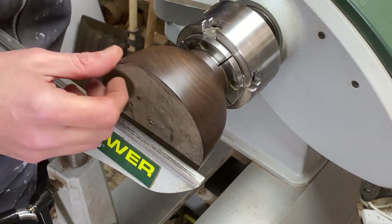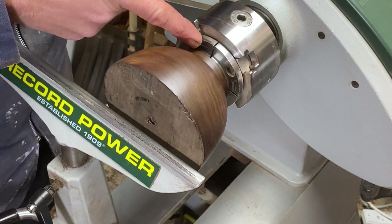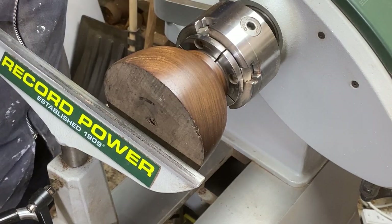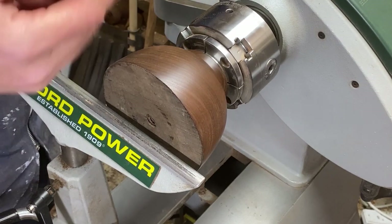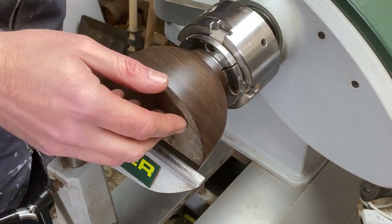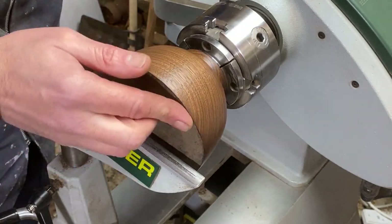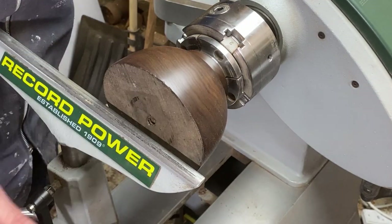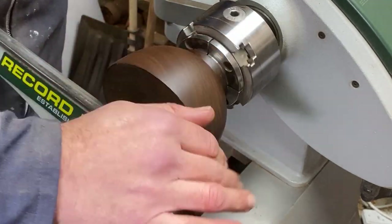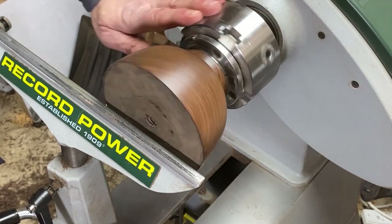Right, we're back on the lathe. I made a slight mistake — I didn't quite allow enough room inside here for the jaws to grip onto, so I had to put it back on and turn it out a little bit further. We should still be okay, but I'm just still getting used to everything being larger. I thought I still had my old jaws, in which case it would have been fine, but it wasn't. So anyway, we're fine now and we'll start to hollow it.